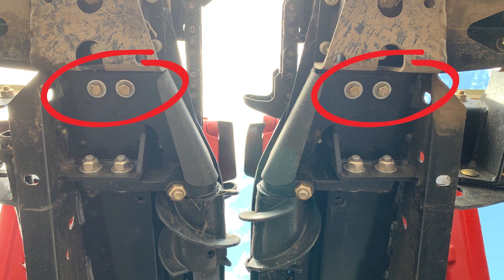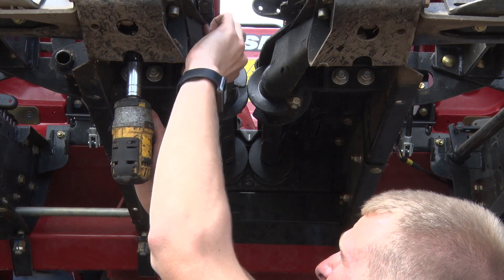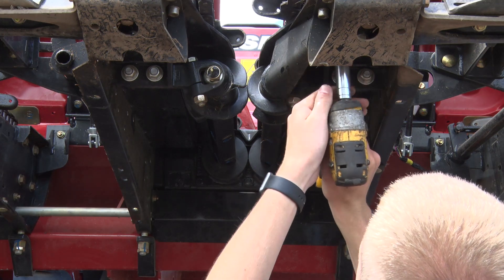Remove the shields on the front of each stock roll by using a 13 millimeter socket on each of the four bolts. Be sure to save the four bolts on the stock roll shields as we'll need them when we reinstall the shields.